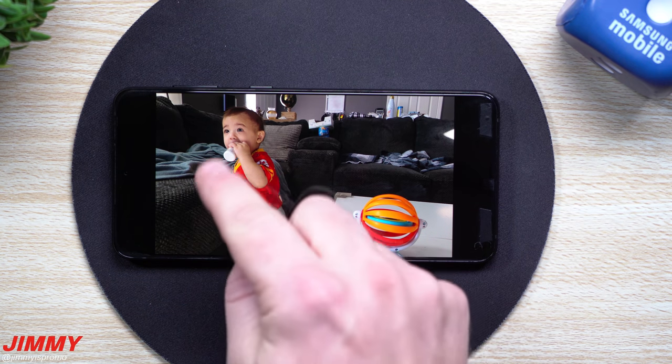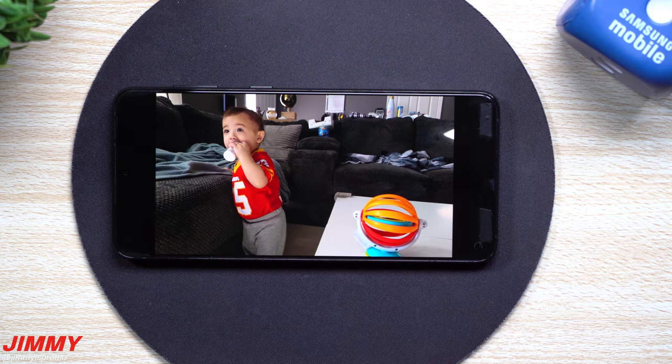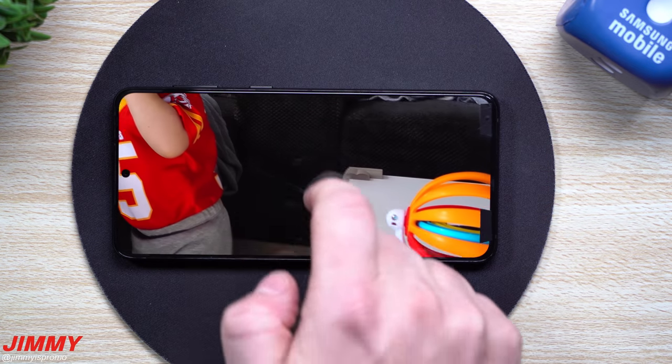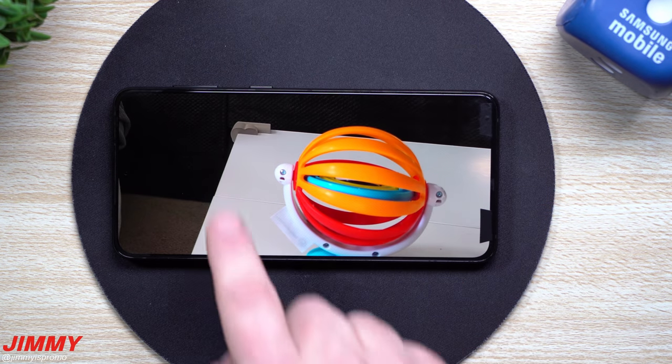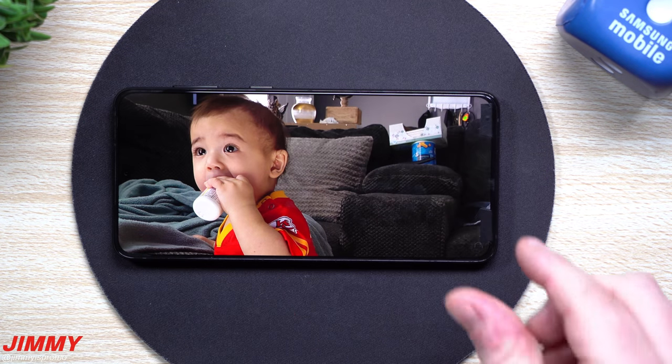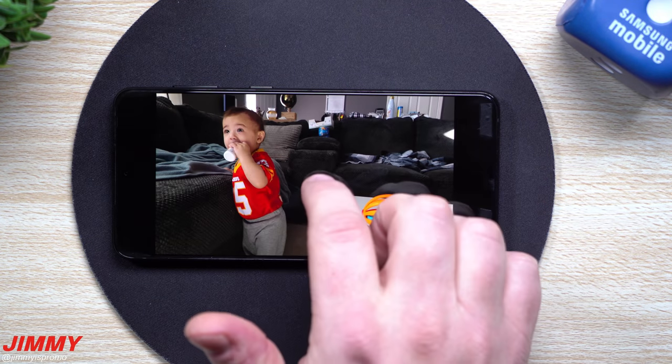And then when I went with the 1X, the little square went around his face, picking up that there was somebody there — an object — and so it's able to keep him in focus. But if you also take a look at everything else, everything else also looks pretty good, but he was able to stay crispy without going into live photo.